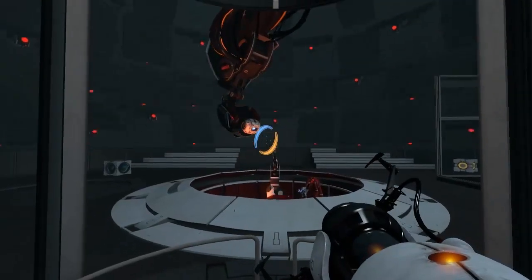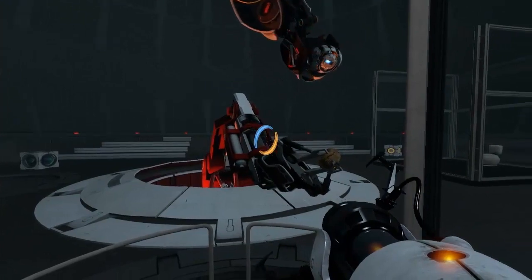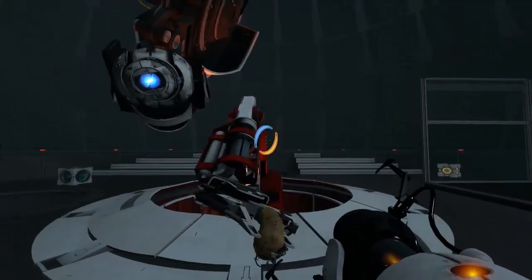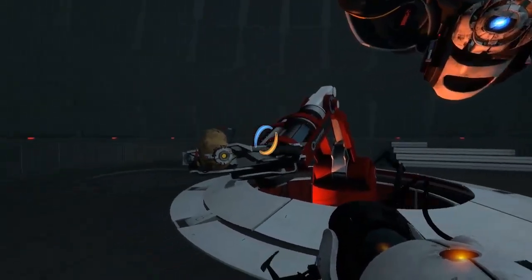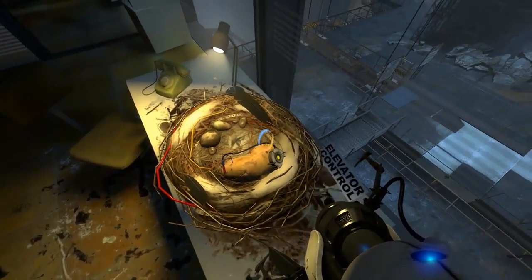As you might remember from Portal 2, this is the bit where GLaDOS is taken out of her computer housing and her consciousness is powered by a potato battery. It's a toy for children and now she lives in it. So she's a bit dim because she's only got potato power — not whatever she's normally powered by. This potato only generates 1.1 volts of electricity.